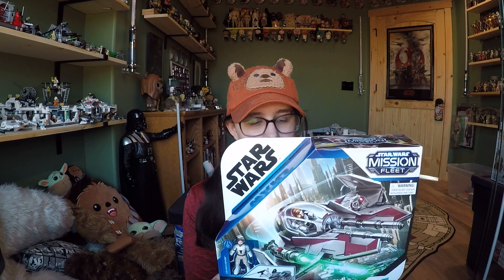I was really looking to get my hands on one of these ships. The coolest part about them being this scale is that they have a one-to-one size ship and it's really affordable — this is only $20. I was actually looking for Anakin's Jedi Starfighter but I can't find that one anywhere. I randomly happened to find this one at Target, and it seems like all the Mission Fleet sets are just selling out super fast.